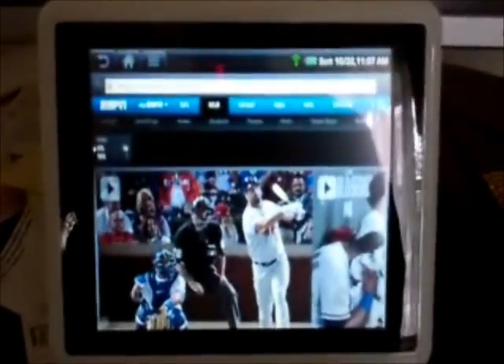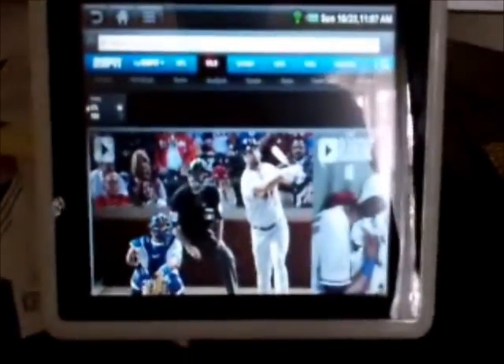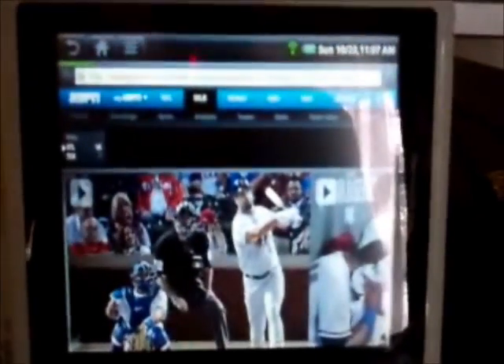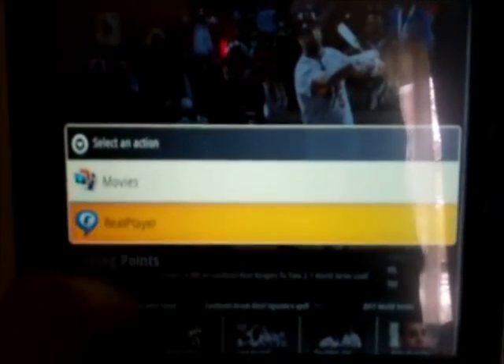Well, we've got a fix for that here. Right now I'm up on ESPN.com looking at some highlights for baseball from last night. It's loading up. We'll choose a real player here.